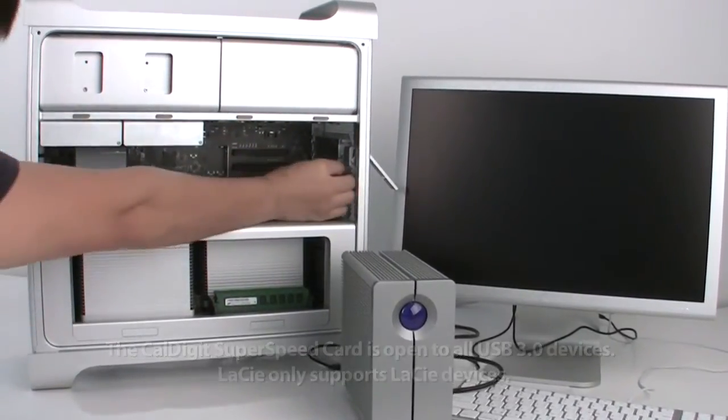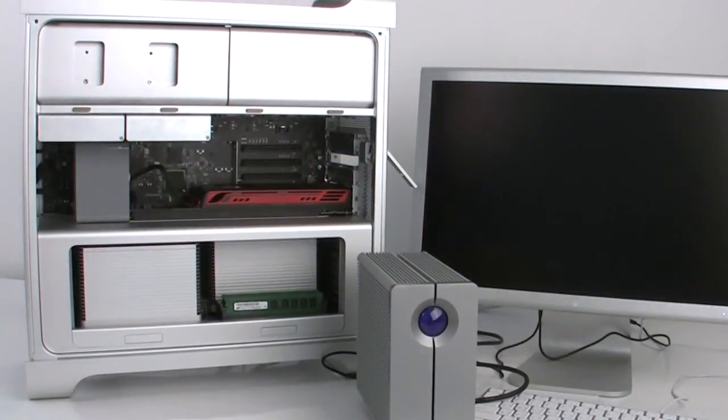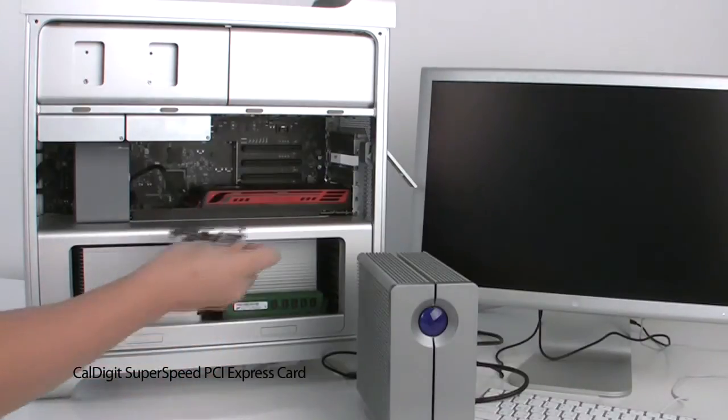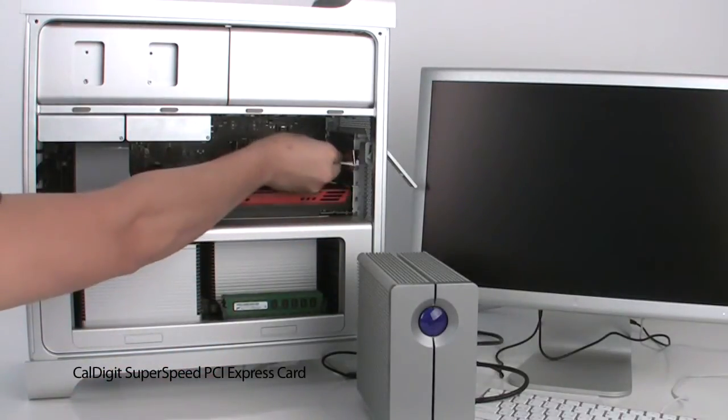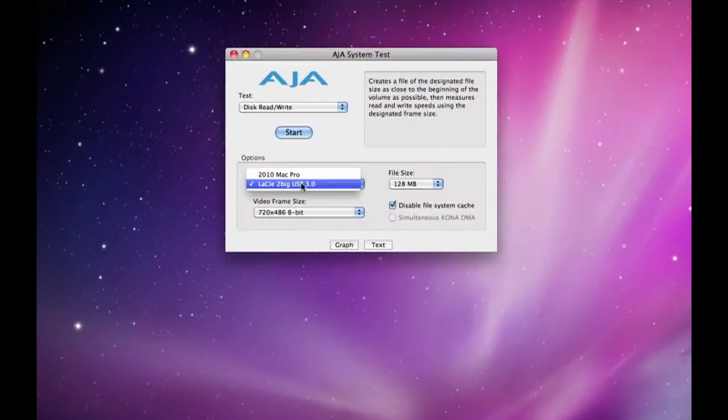Because of this, we have to test the Lacie Tubic USB 3.0. First, let's install and test the CalDigit SuperSpeed PCI Express card. Using AJA System Test, we'll test the performance.